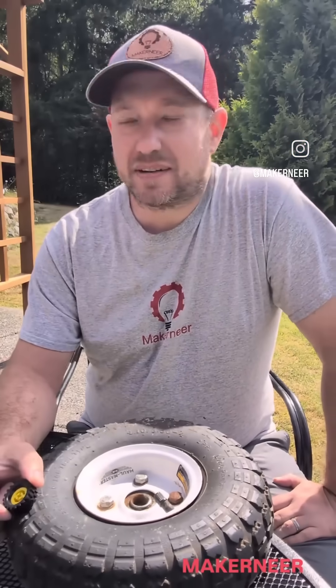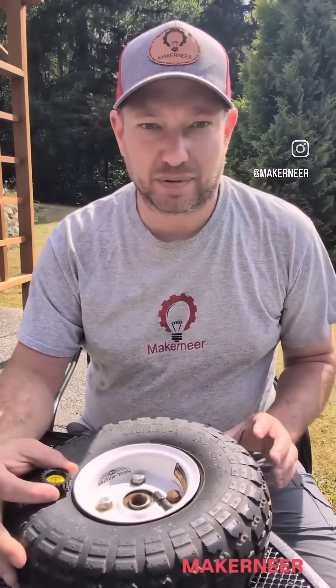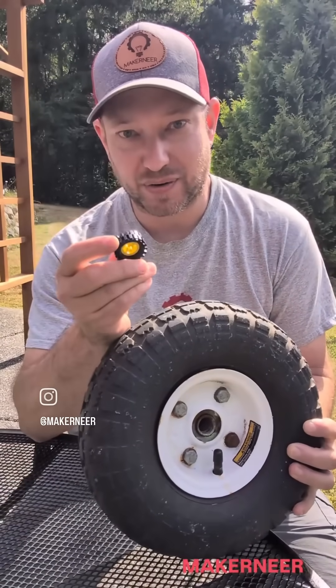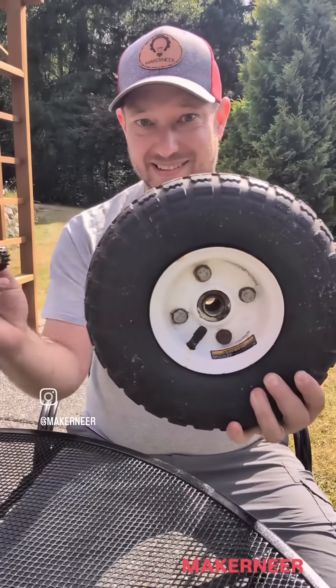Hello there! So, why have I brought you here? That's I'm sure what you're asking. Anyway, Doggo's over there supervising, and we have brought you here today because my maker brain really wants to turn this into this.